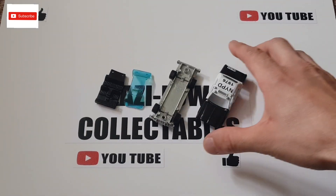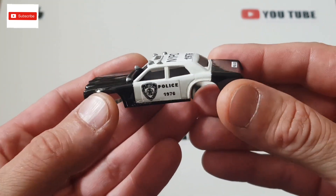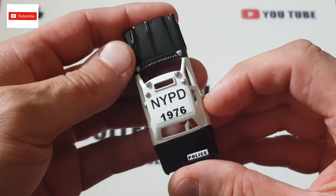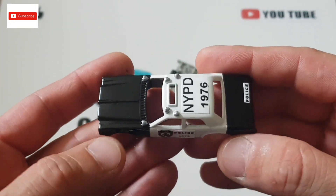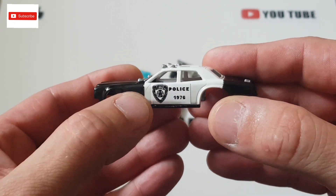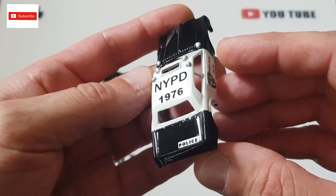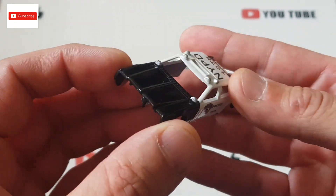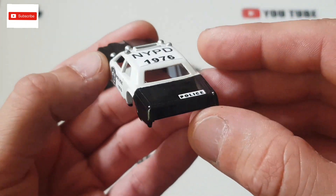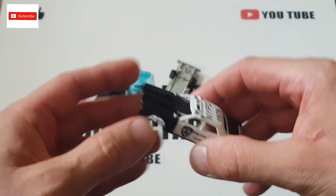The Hot Wheels police car is now finished, and this is what I've done with the body. I made it as NYPD and put the unit number 1976 — I'll let you guess why I used that number. I put stickers on the side with the NYPD badge; the stickers are from Stuart, thank you very much, they are very nice. I've done detailing on the body, the reflectors, and I used black and white, so I made it as a proper 70s police car.